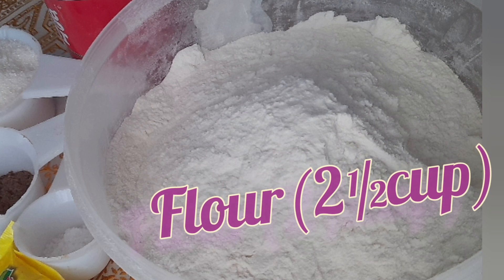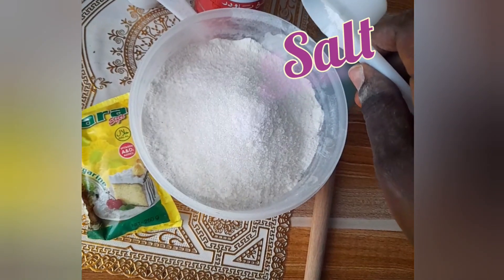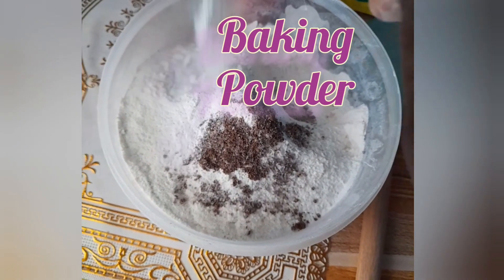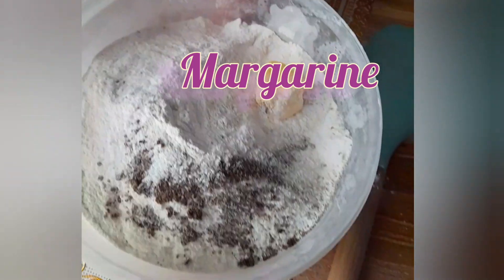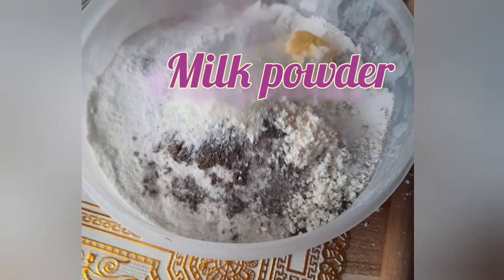Our first and main ingredient is flour. Add sugar, salt, nutmeg, baking powder, margarine, flavor of your choice, and milk powder, preferably.